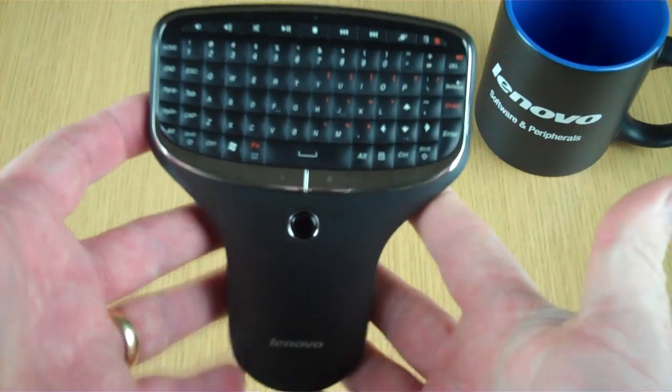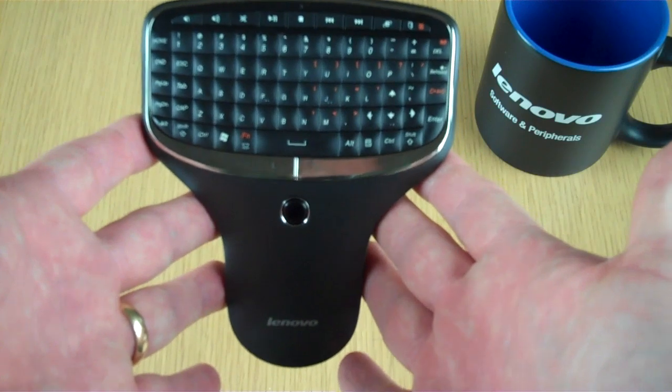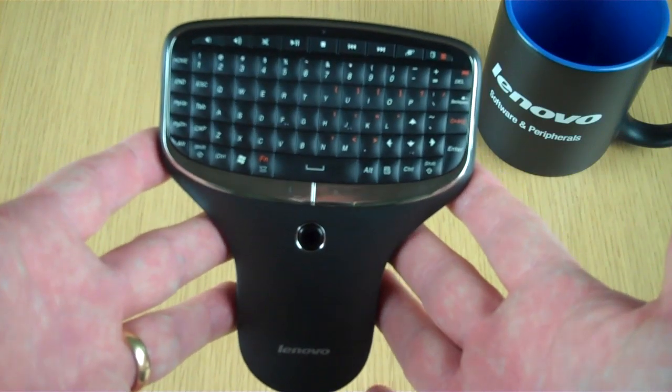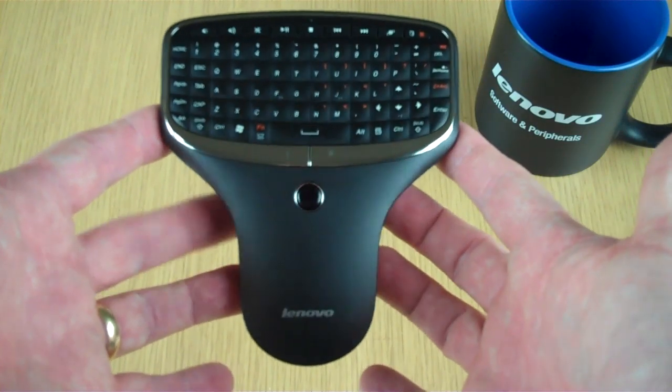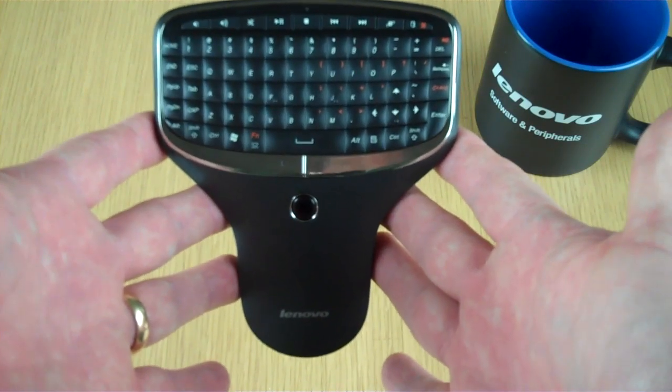We're really excited about the N5902. We think we addressed all of the user input we got from the internet, YouTube, and many other places. Check out the N5902 Multimedia Remote with Keyboard. Get your options on.